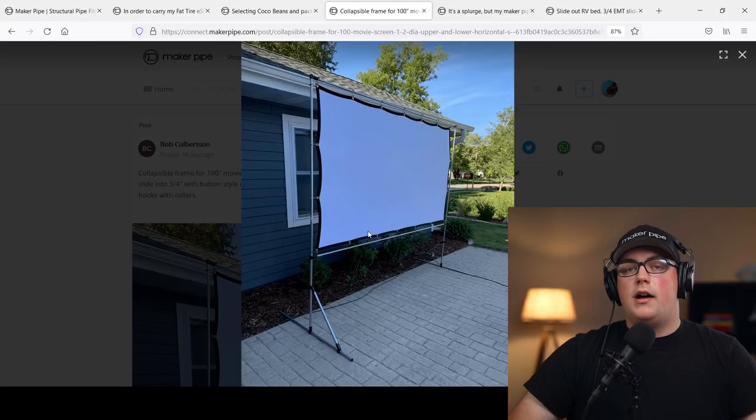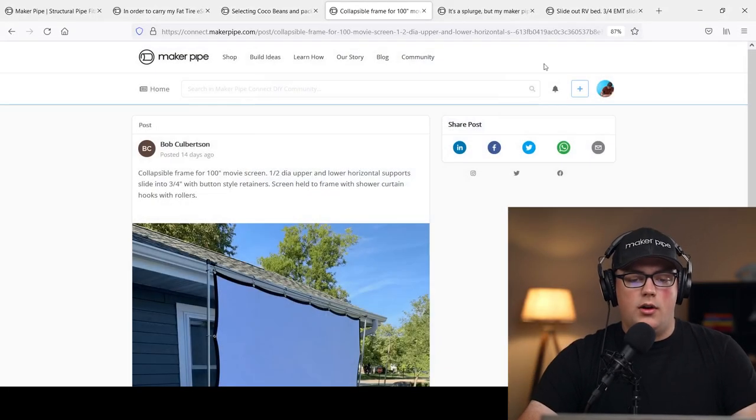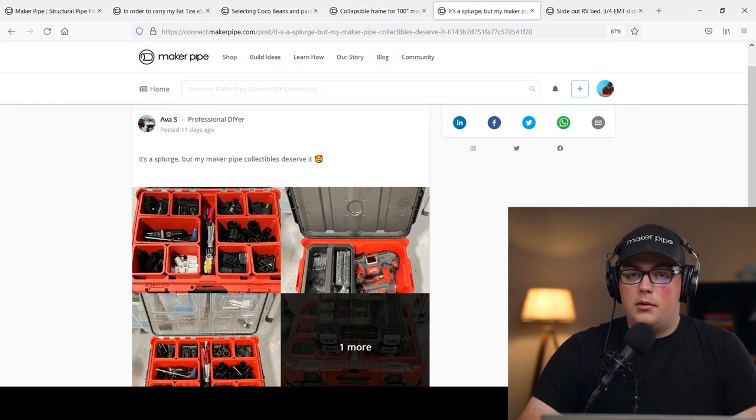This is a great build from Bob. Thanks so much for sharing — looks like a lot of fun, hope you enjoy it. Next up is not necessarily a build but a great way to get ready for a project, and this comes from Ava.